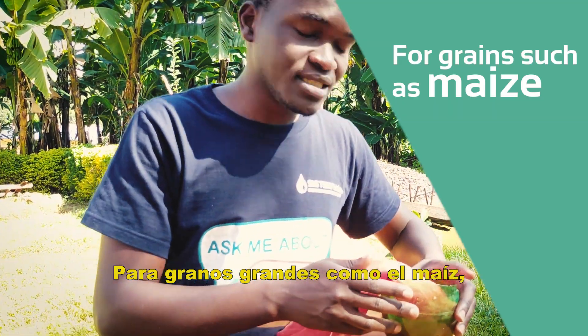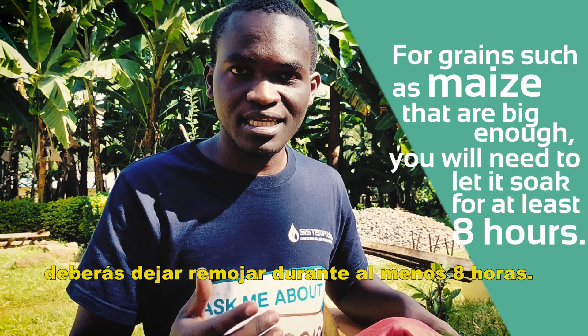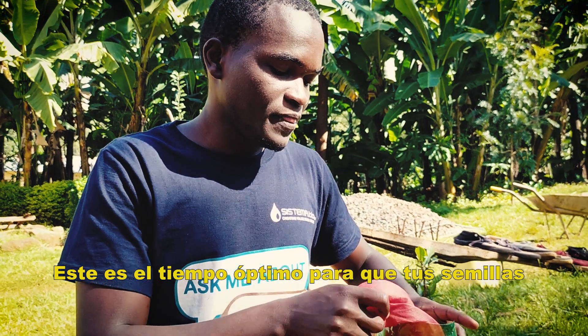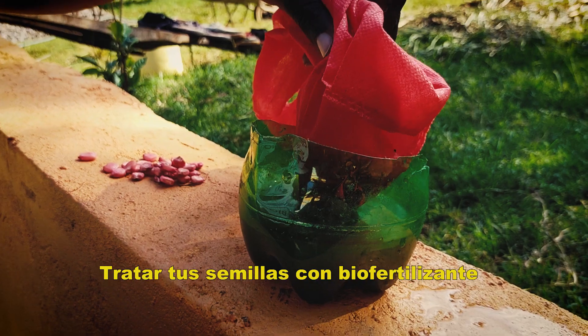For grains such as maize that are big enough, you'll need to leave it for at least 8 hours. That is the optimum time for your seeds to take up the BioFertilizer.